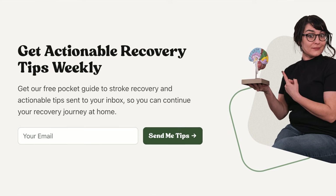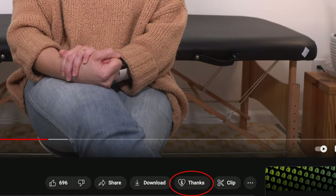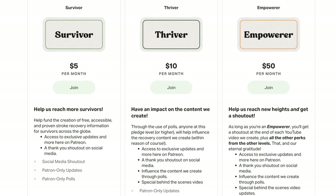Fantastic job — thank you for showing up for yourself today. I'm going to leave a link in the description below if you'd like to sign up for the email list, which gets you free stroke recovery tips and motivational emails every week, as well as a free copy of my ebook, the Stroke Recovery Pocket Guide. If you find value in what we do here at Post Stroke and you're able, please consider donating via Super Thanks, PayPal, or becoming a Patreon member for perks like shoutouts, behind-the-scenes footage, and Q&A videos. Thank you so much for watching — I'll see you next time.